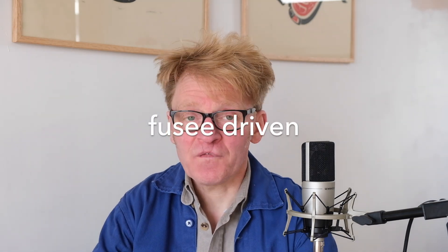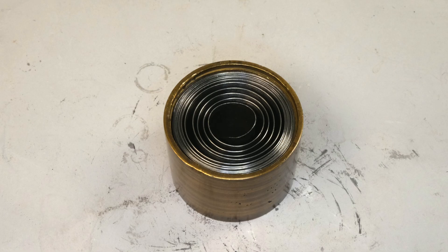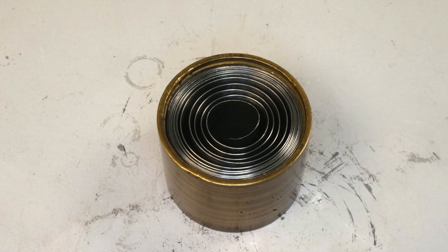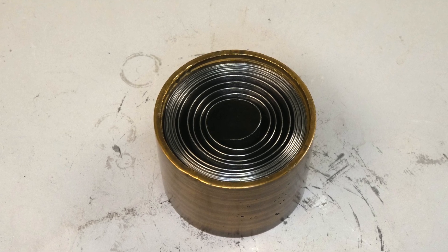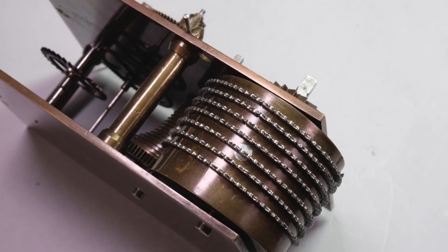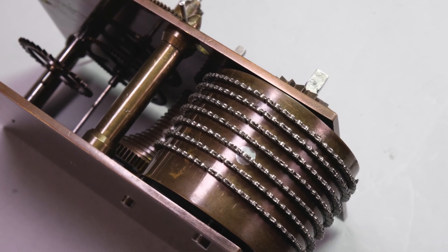The third category, and the one we're primarily interested in today, are what we call fusee driven clocks, where the mainspring is again contained in a brass barrel but it's a plain cylinder with caps on the end, and this barrel is attached to the fusee and therefore the first wheel in the gear train by either a chain, a line, a gut, or something similar.